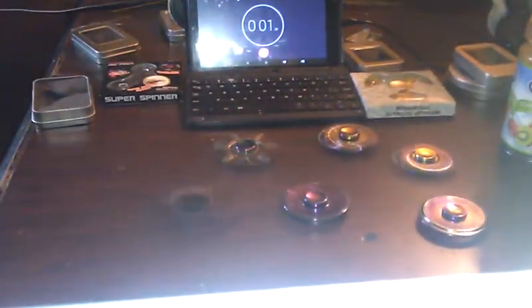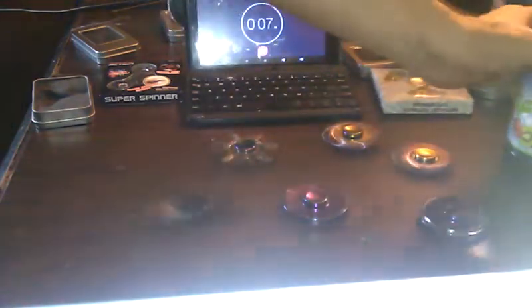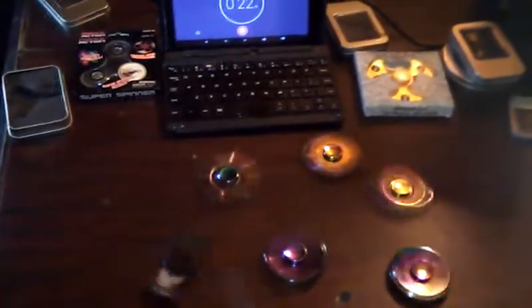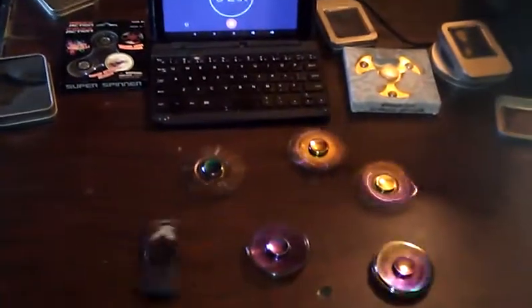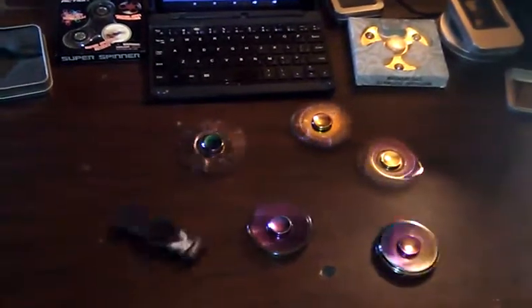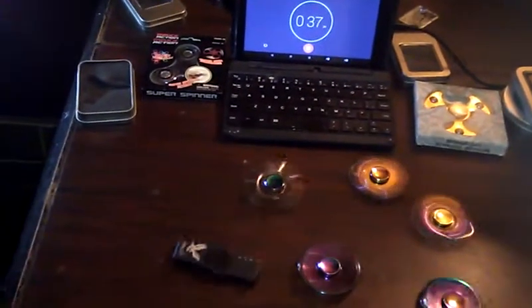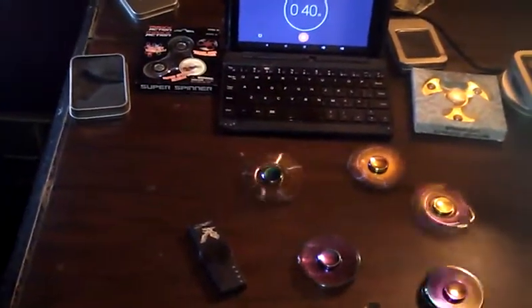We'll see which one you can get to spin the longest and hopefully get some really good spin times. I know the plastic one here isn't going to go that well because it's plastic, but wow — can you hear that? I hope you can hear that on the video. I don't know which one is making that loud airplane noise — it might be a combination. The light-up cigarette lighter one made it at 37 seconds — we're going to call that 37.